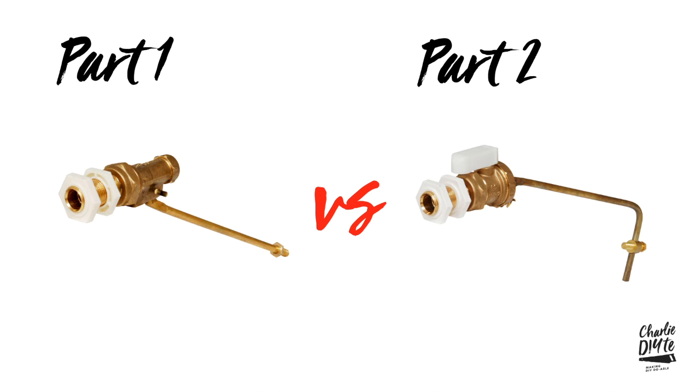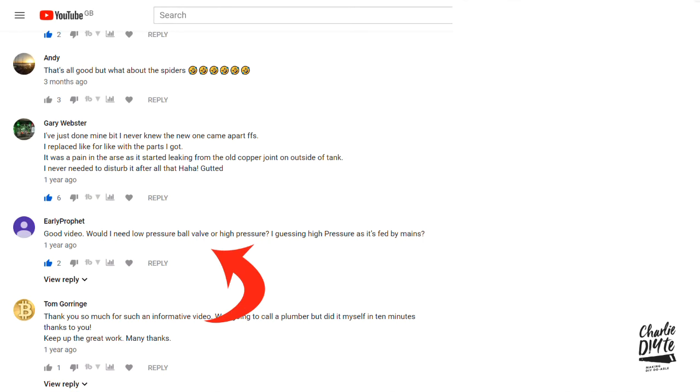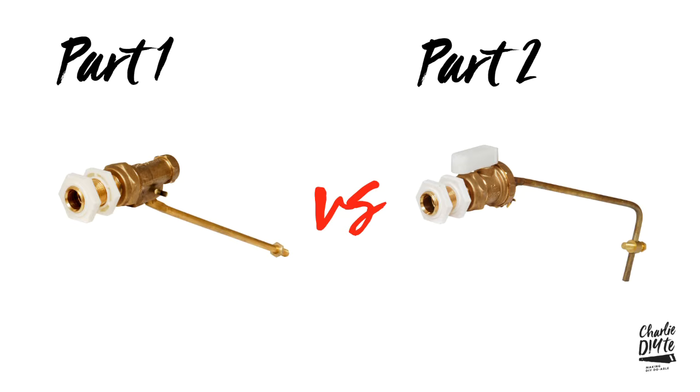Before we get into the repair, just a quick chat about two things: the difference between high pressure and low pressure float valves, and the difference between part one and part two float valves. Most if not all float valves these days are supplied high pressure as standard because most tanks or systems are fed from the incoming mains water supply which is high pressure. The only situation where you're likely to have low pressure is if your toilet system is fed by the water tank in the loft.